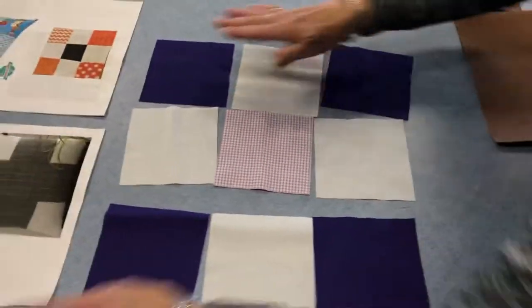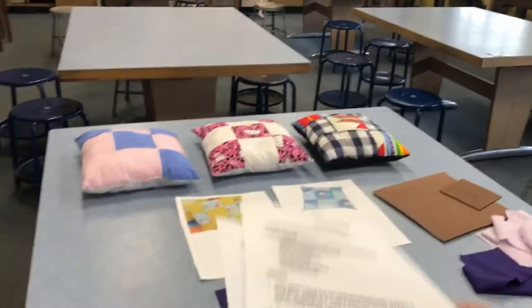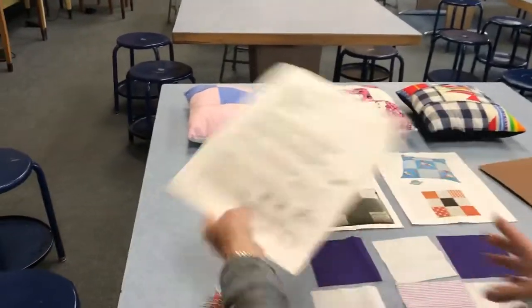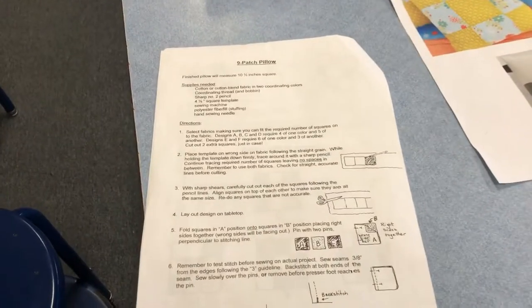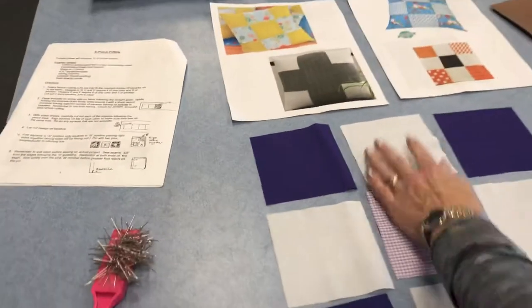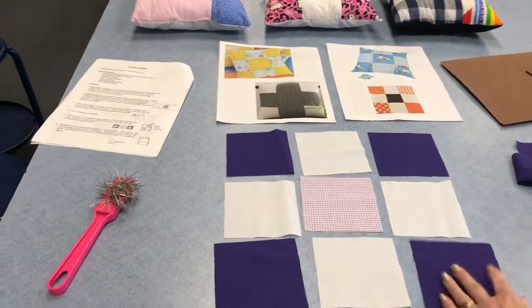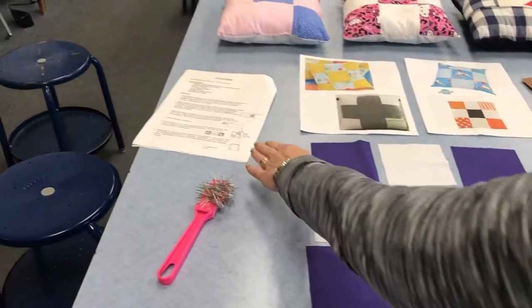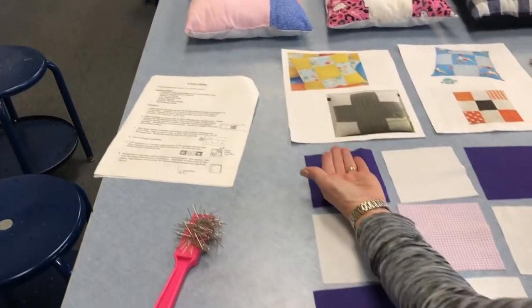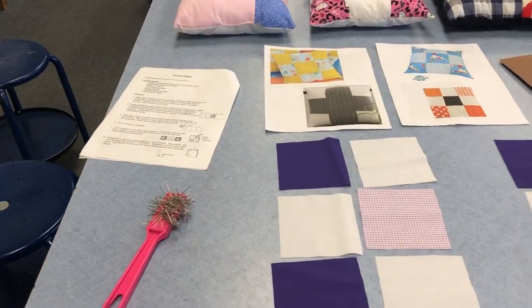I've laid out all my squares and I know what I'm doing because I'm following the directions. The directions tell me that the squares on the left are called column A, the squares in the middle are column B, and the squares on the right are column C. For the first step, we're going to fold an A onto a B, sort of like we're making a book. We don't need the C's yet.